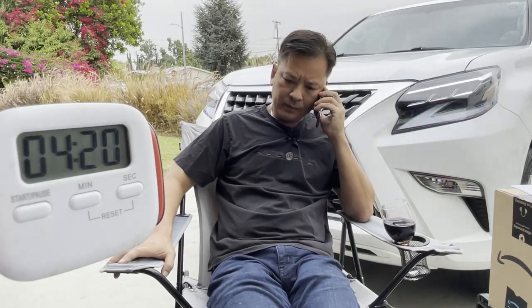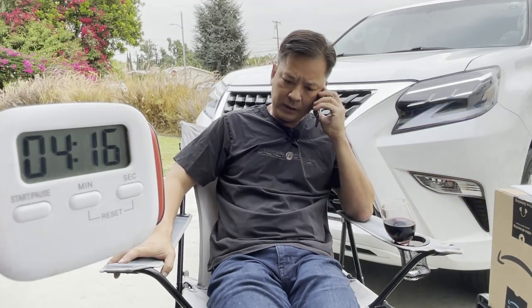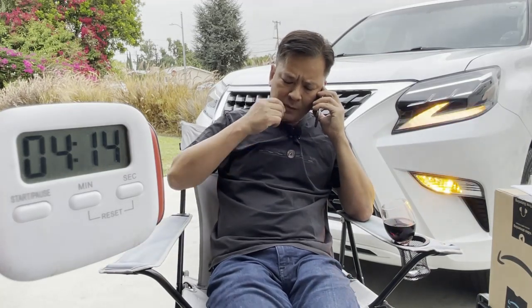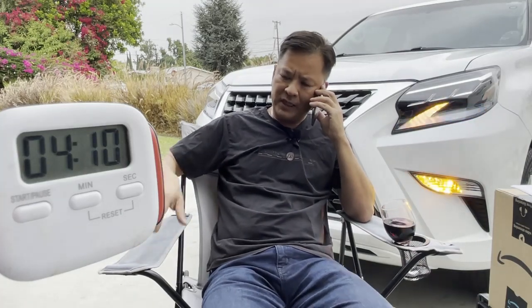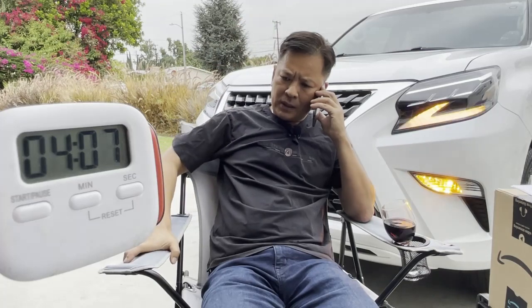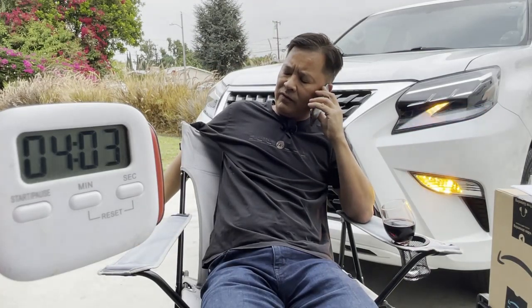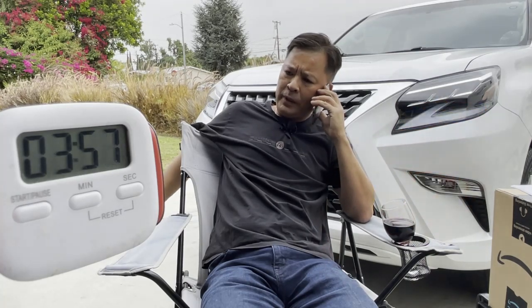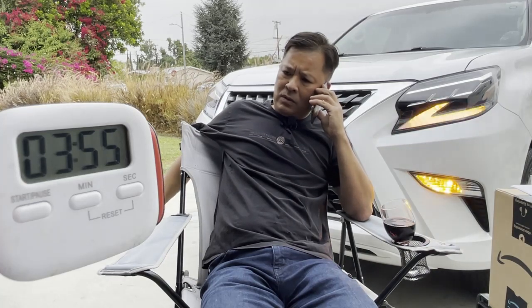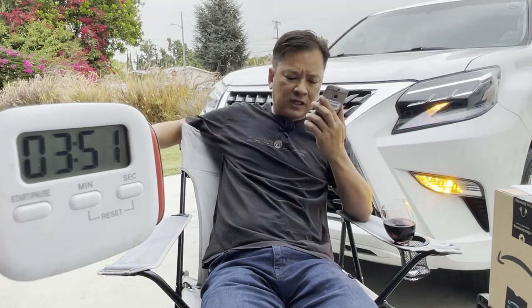Hello? Yeah. Yeah, I can watch the kids this weekend. No big deal. I wanted to ask you — this is just out of the blue and it's kind of random — I know we've been divorced for about five years now, and I was just curious, just wondering... would you like to go grab some coffee? Hello? Hello? Son of a bitch.